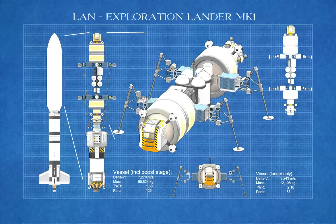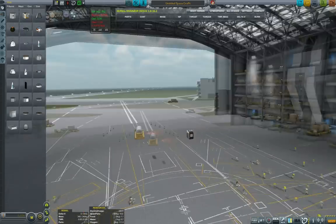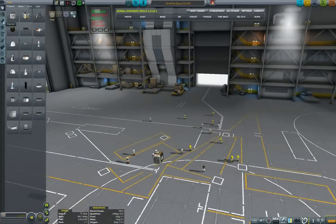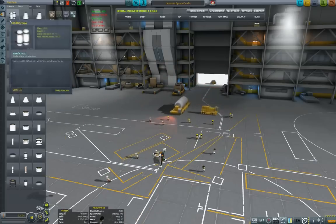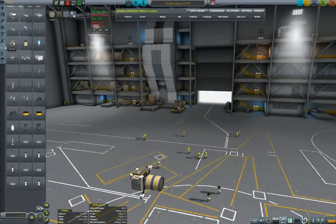This exploration lander will be primarily used in my interplanetary voyage of exploration where we will be exploring Minmus. The mission for this lander is to be able to land on Minmus, perform at least three hops, and then come back to orbit with the science.